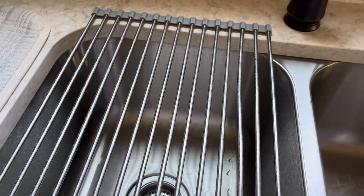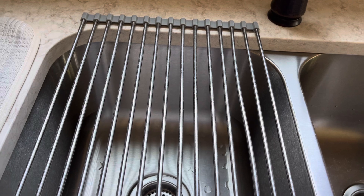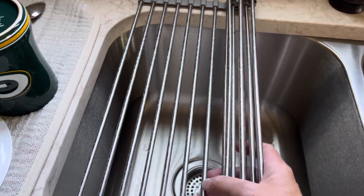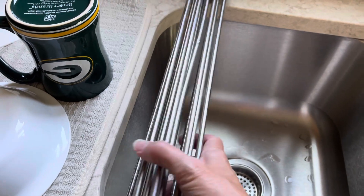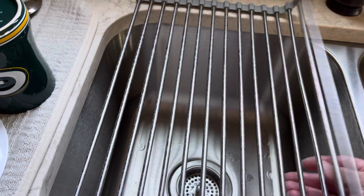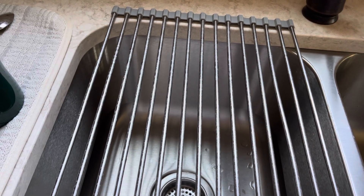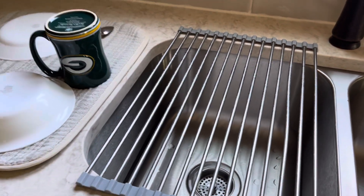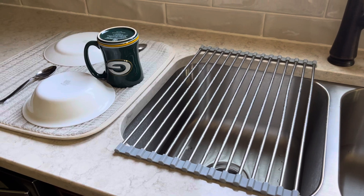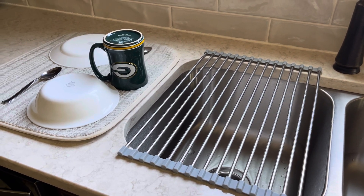I just spray a little cleaner on there, wipe it, flip it over and do the same to the other side — that's it. These roll up for easy storage if you want to get them out of the way. This has just been a very good purchase for me. I wish I had this years ago. Anyway, that's what I do and I hope this is helpful for someone!